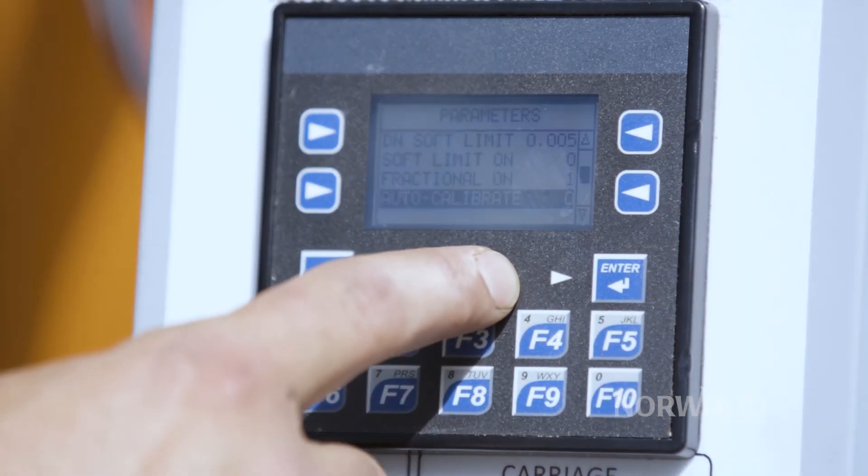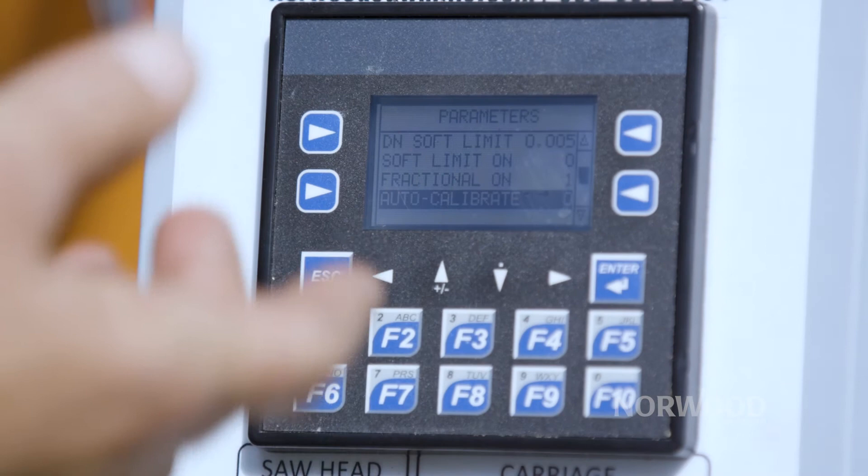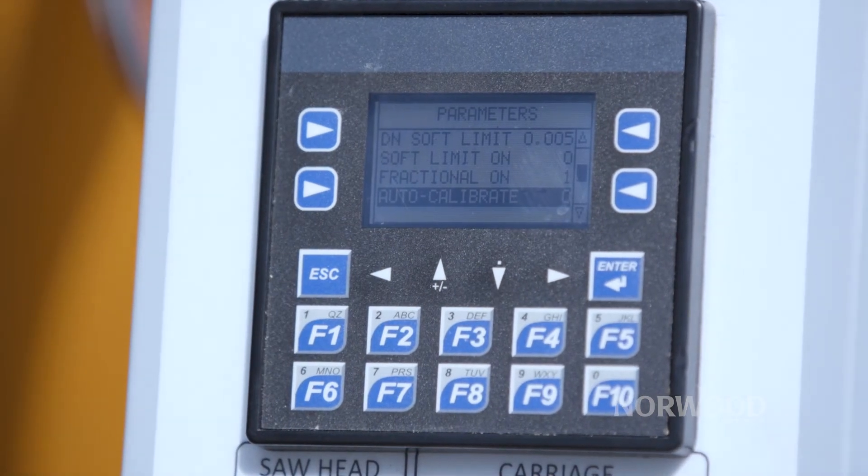Another great feature is the auto calibration. It's always self-adjusting so that you're getting the exact board thickness you want every time.